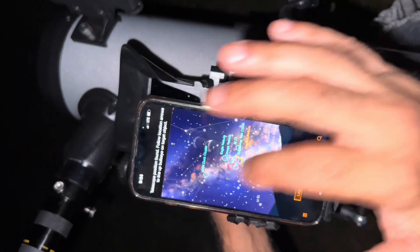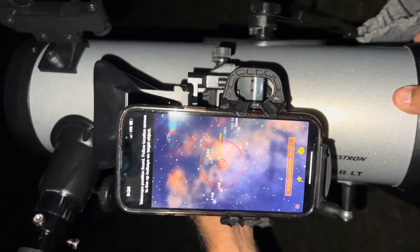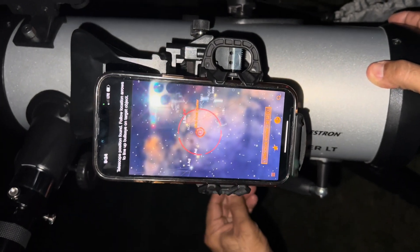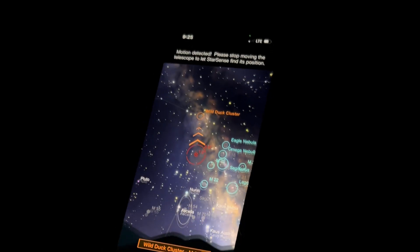Let's try the Wild Duck Cluster. It should be right there. Let me lock it — it's not focusing. Let me close the light. We're going to go try Saturn, because then we'll be able to tell for sure. Let's go — where are you, Saturn?